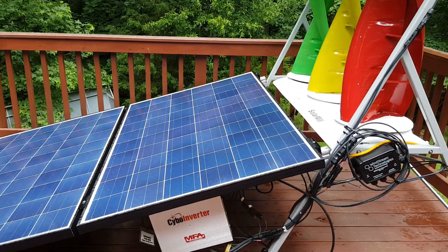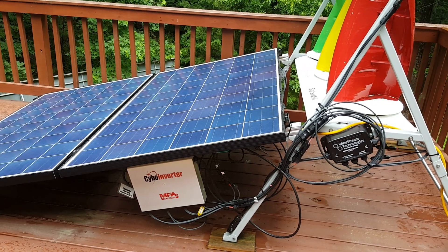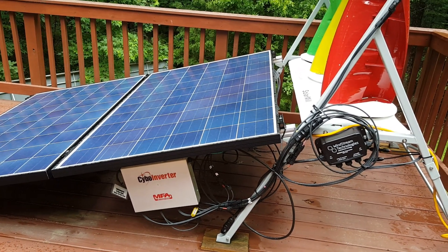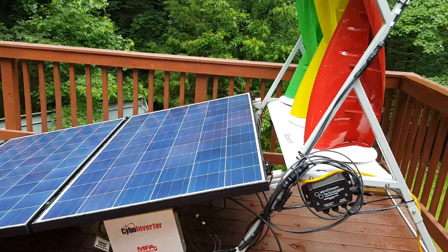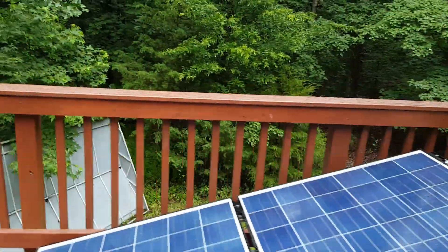This Cybo inverter is awesome. It automatically does everything. It basically turns itself on and off. It's no maintenance whatsoever. It's plug and play. You don't have to do any calculations or any conversions.